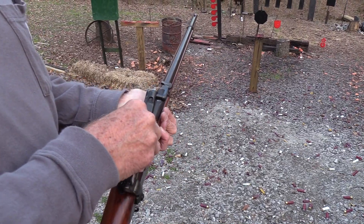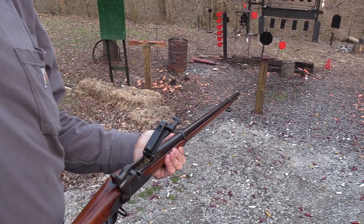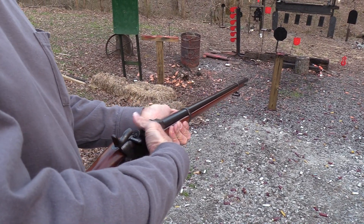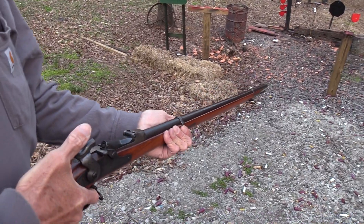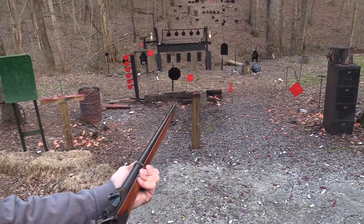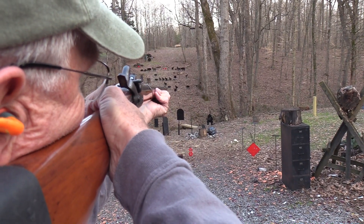Don't you love these big old .45-70 rounds? I'll get my ears on. Where should I start? Such a target-rich environment. Why don't we start on — I like that pig down there on the right. Let's just see if I can line up the sight. Hit that rascal.